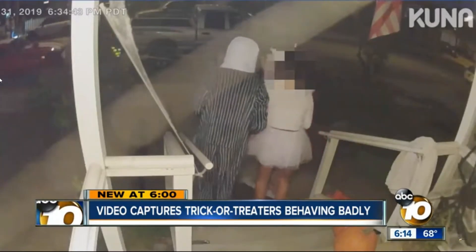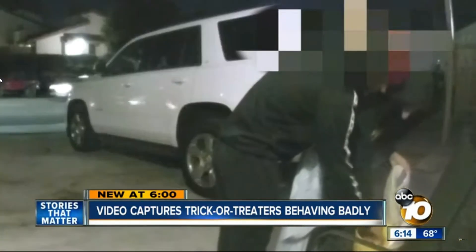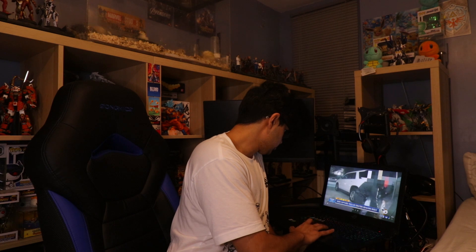Video captured trick-or-treaters behaving badly. In Mira Mesa, these kids appear to take a few.